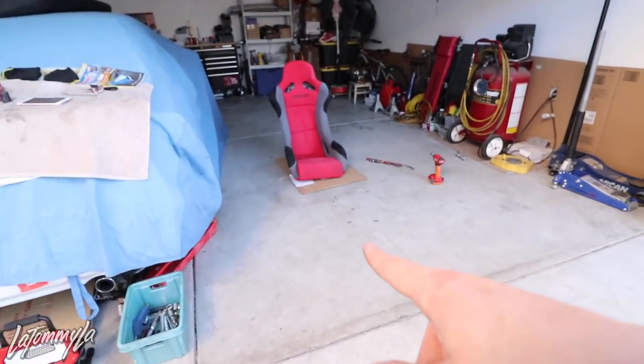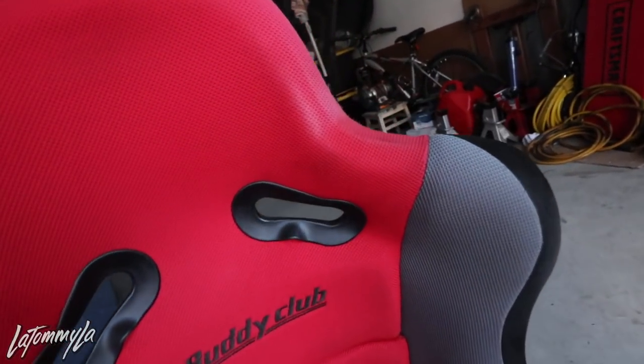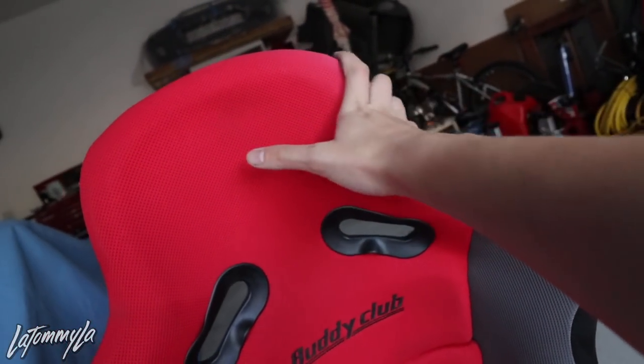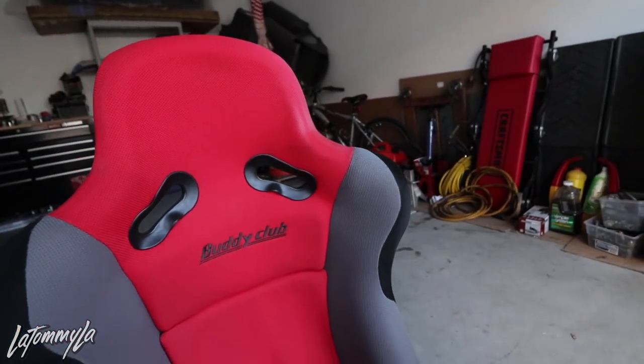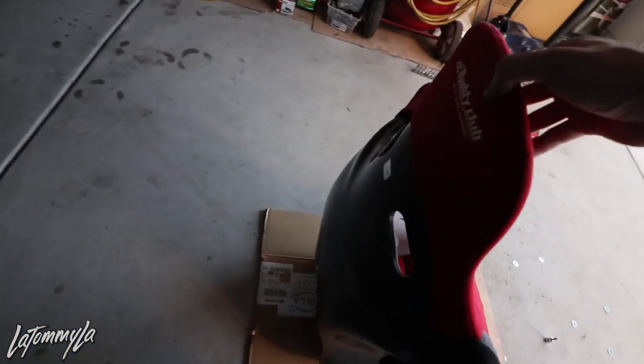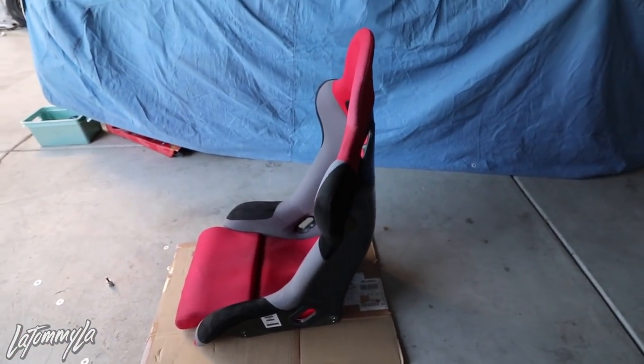I don't know what to do with the old seat — I might leave it in the garage. There's no tears or anything, it just slightly faded right there because of the sun when I used to drive my previous car. It's still red though. I'll figure it out — if I end up selling it, it'll be posted on my Instagram.